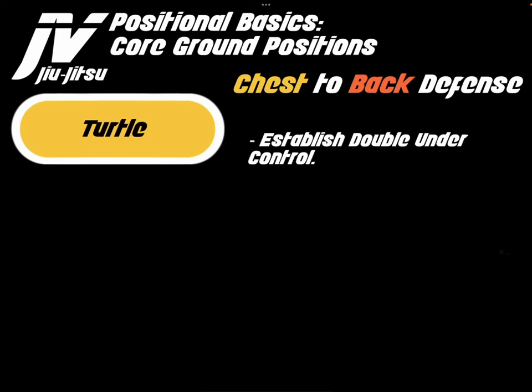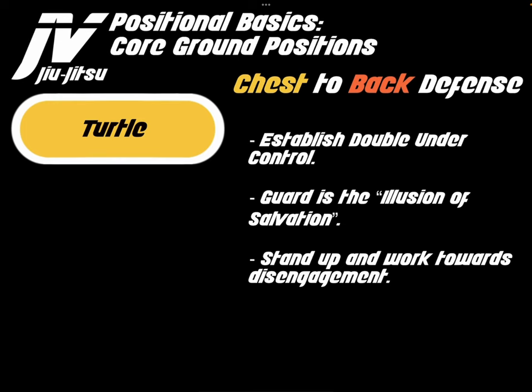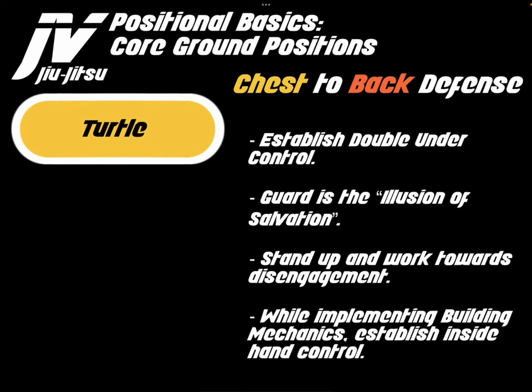From turtle bottom, we want to establish double under control, which prevents the opponent from being able to choke us. Guard is the illusion of salvation — stand up and work towards disengagement rather than working towards guard. While implementing building mechanics, establish inside control. This will allow you to stand up without the opponent being able to re-lock their hands.